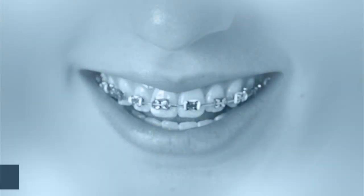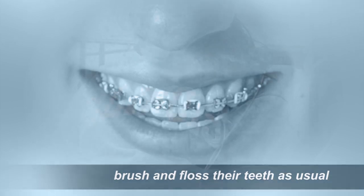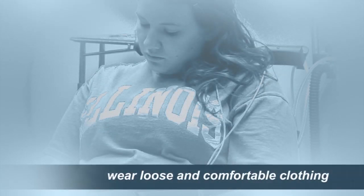For surgery, it's very important that the mouth be clean. We ask patients to brush and floss their teeth as usual. Also, it's best to go to surgery wearing loose and comfortable clothing. The placement of temporary anchorage devices is another excellent example of how orthodontists and oral and maxillofacial surgeons often work as a team to provide patients with the best possible treatment results.